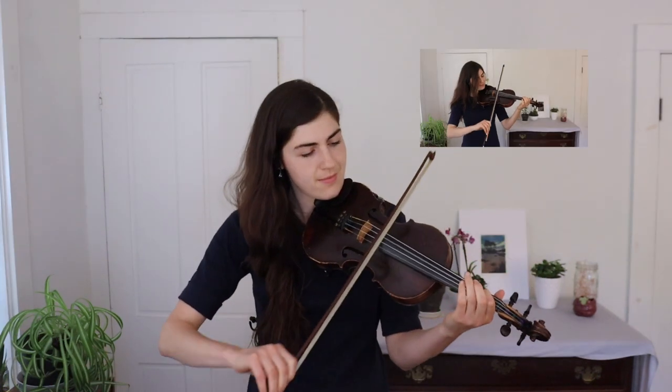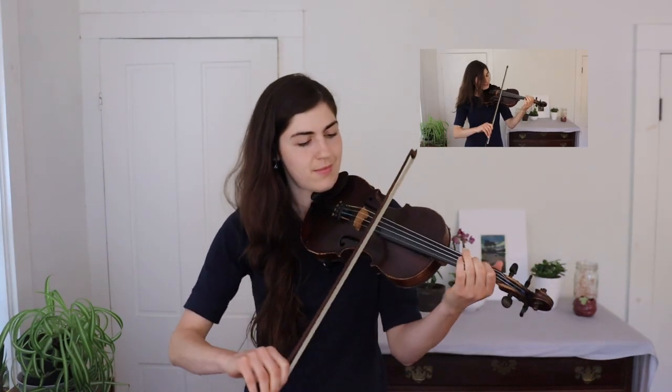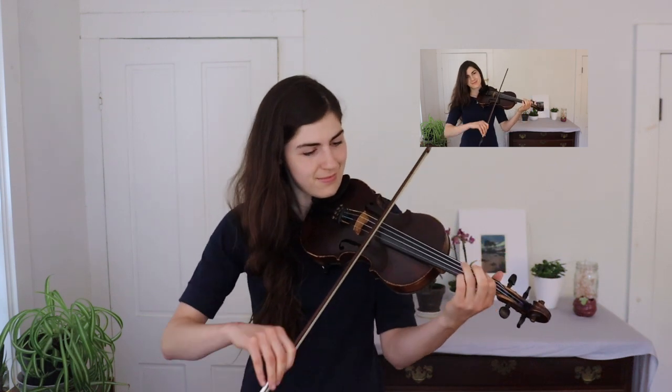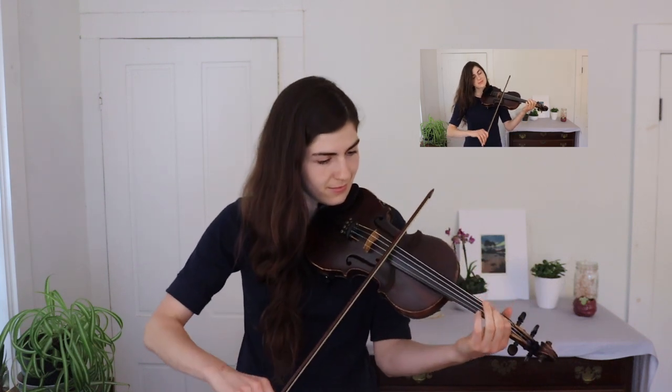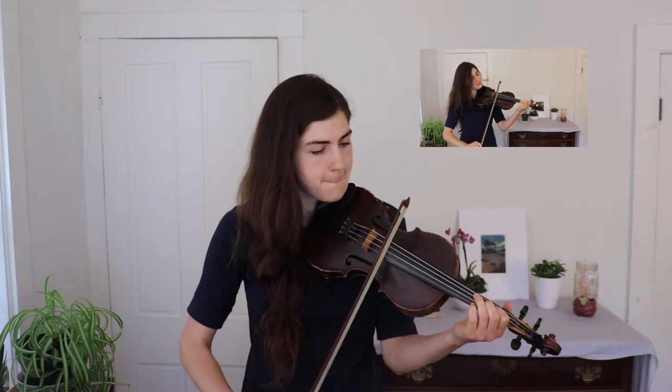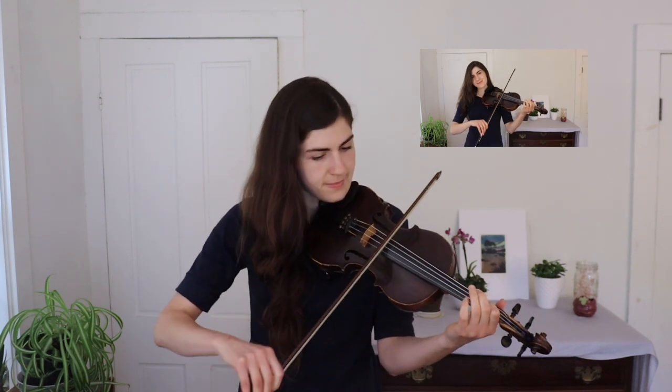Today I'm going to give you three tips on how to play harmonies on the fiddle. There's so much more to know about harmony playing, but we're just gonna start here. First, let's hear how this tune sounds with a harmony part. Okay, so that's what the tune sounds like with harmony.